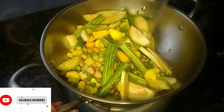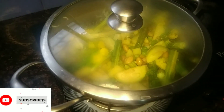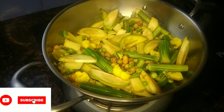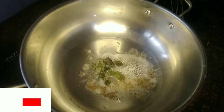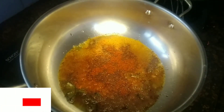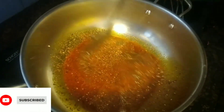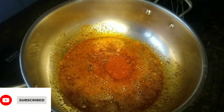Mix and close the lid. Add the lid and add olive oil. Put the kitchen king masala in the middle of the pan.